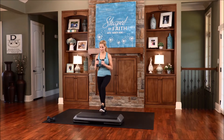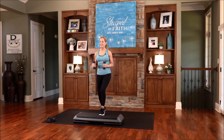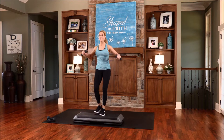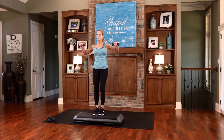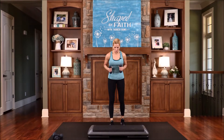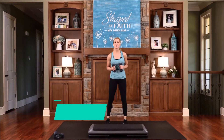Now when you step, stay back in your heels and engage your leg muscles. Let's do that three more times, then we'll switch to the floor. We're going to go down into a basic squat.